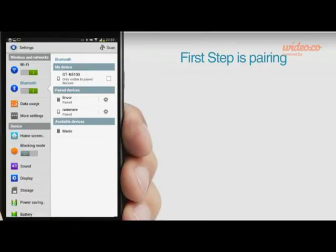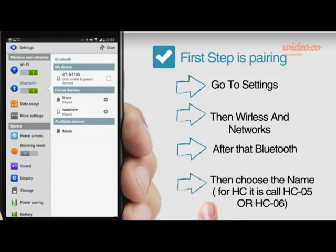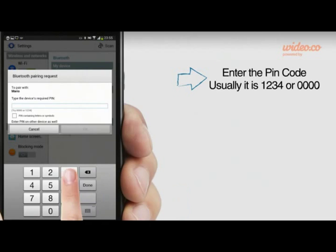For pairing, go to Settings, then Wireless and Networks, then Bluetooth. Choose the name of your Bluetooth module and enter the pin code — usually it is 1234 or four zeros.